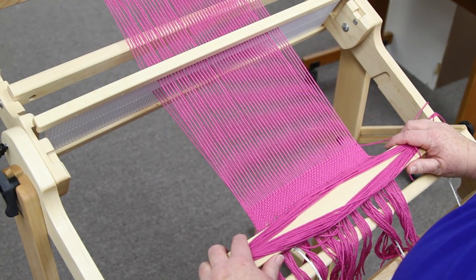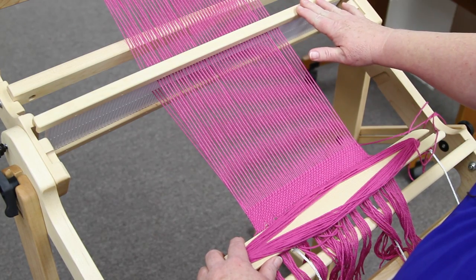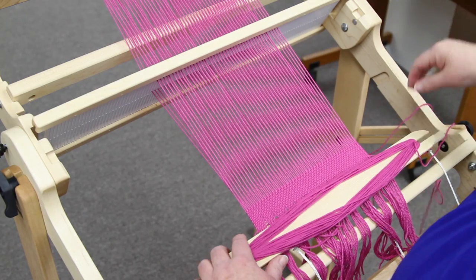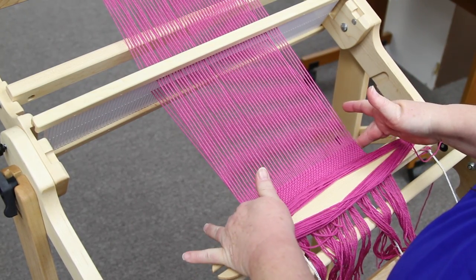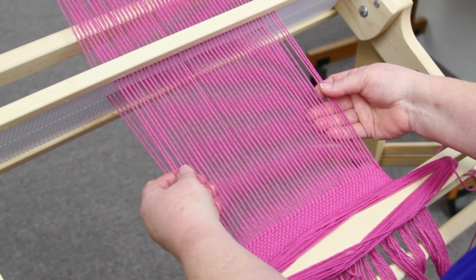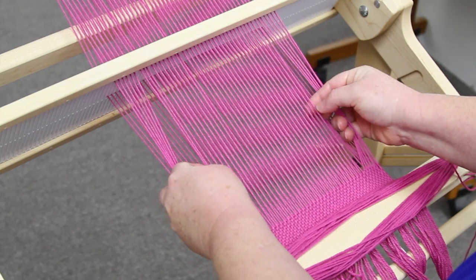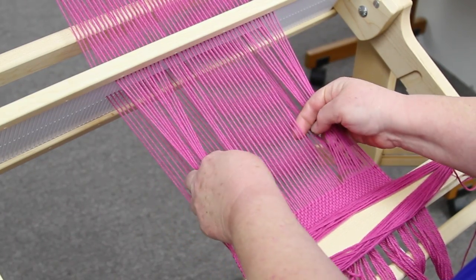I'm ready to begin my first row of Brooks Bouquet. I've got my heddle in the down position with the thread on the right. I want to center this in my piece — you can see these are my up threads and these are the down threads. To center it, I just count over in twos from the edges until I get to my center.